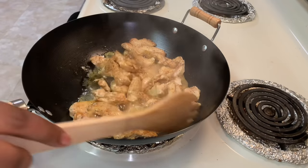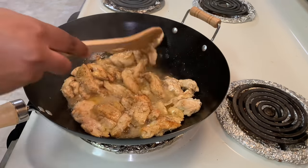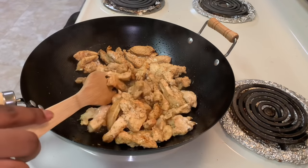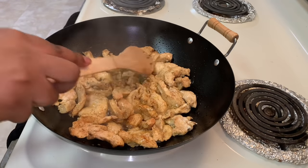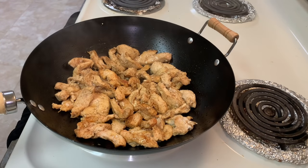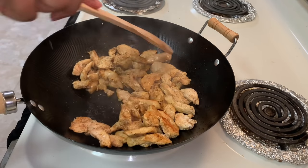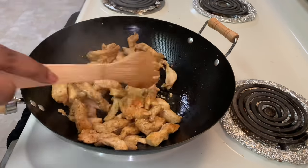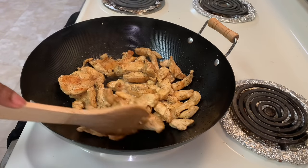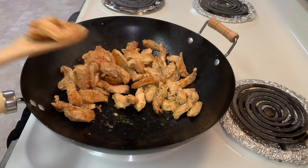Back to my chicken — as you can see, it has released quite a bit of water, so I'm going to let this cook a little more until all the water has dried out. Now that the water has dried out, I'm going to remove the chicken from the pan and set it aside to let it cool.